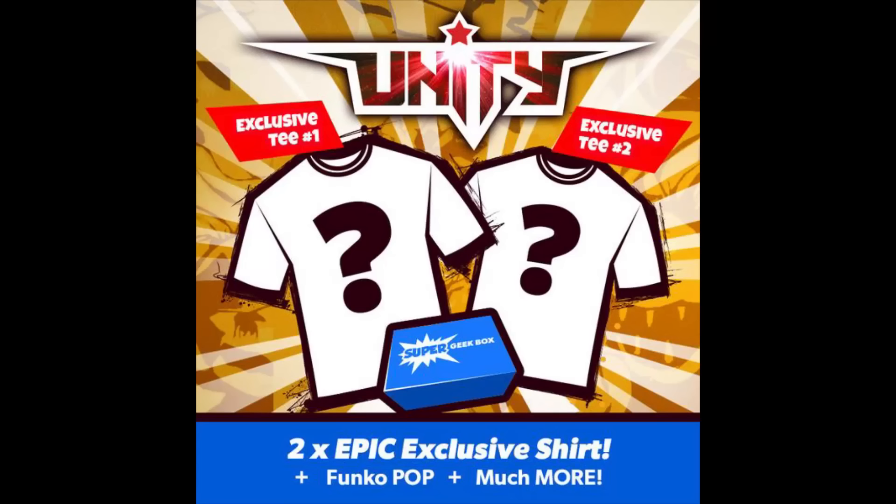So it's going to be a surprise for us. Guys, if you haven't tried Super Geek Box and you're a pop collector, next month might be the time to just go ahead and try them. Next month they're going to have two shirts and a pop in their box, so it's going to be a pretty awesome box. We'll put the link in the description if you guys want to subscribe for a month.